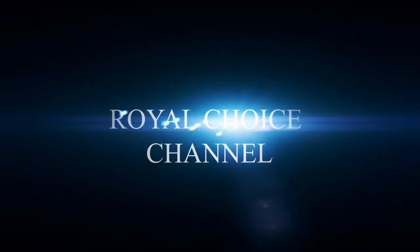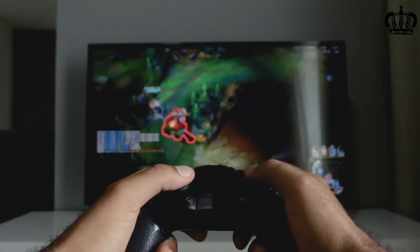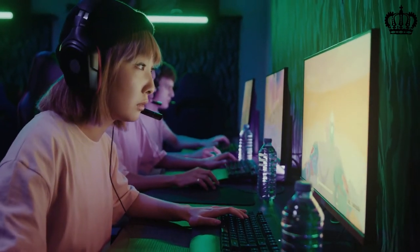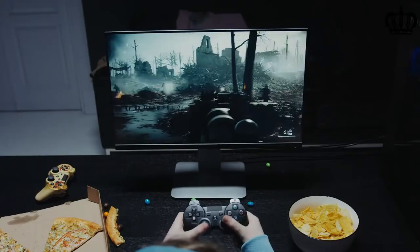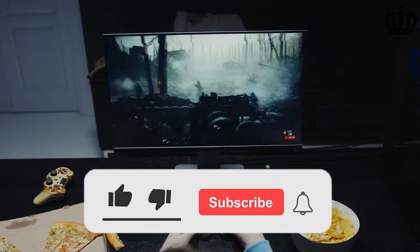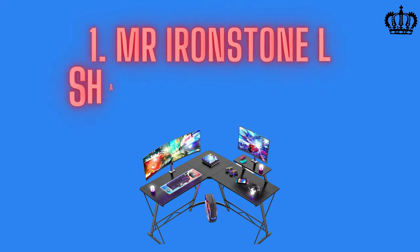Welcome to the Royal Choice channel. Today we will review the 5 best L-shaped gaming desks. A highly important factor in your gaming setup is your gaming desk — even with the latest generation console and display hardware, you cannot enjoy your gaming system properly without a decent gaming desk. For more information about these products, check out the link in the description below with the updated price. Like the video, comment, and don't forget to subscribe to the channel.